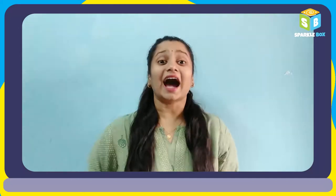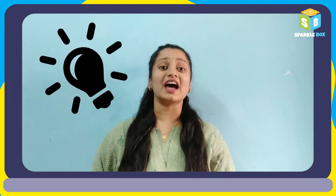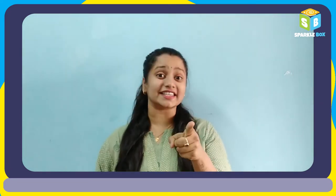Hey all, welcome to Sparklebox! Are you curious to learn robotics or want to try something new with science experiments? Then I have a perfect solution for you. Visit our website sparklebox.co.in and grab some interesting educational kits for yourself.